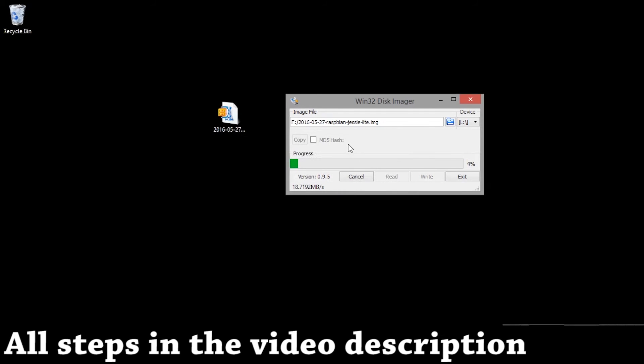It will take a few minutes — I'll fast forward it for you guys. The speed will depend on the speed of your SD card reader or the laptop reader.